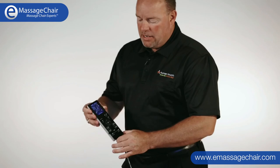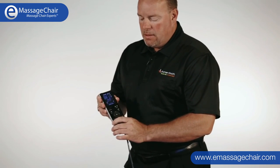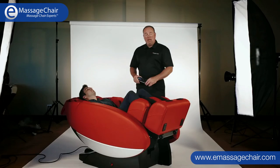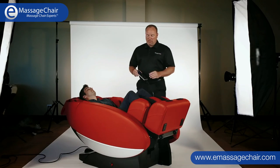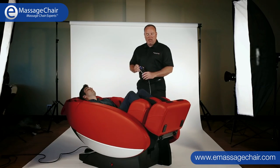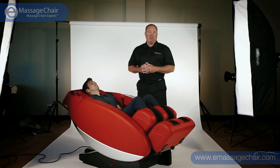Going back to the controller — it's LCD, really rugged, and very easy to read and understand the different programs. Again, I'm Terry with Human Touch and this here is Jake. We thank you for your time. I'm going to let Jake out of the chair now — very easy to get in and out. If you have further questions, you can always reach out to any of us.